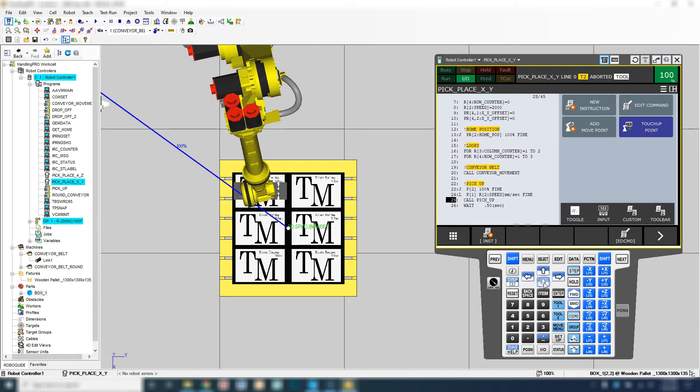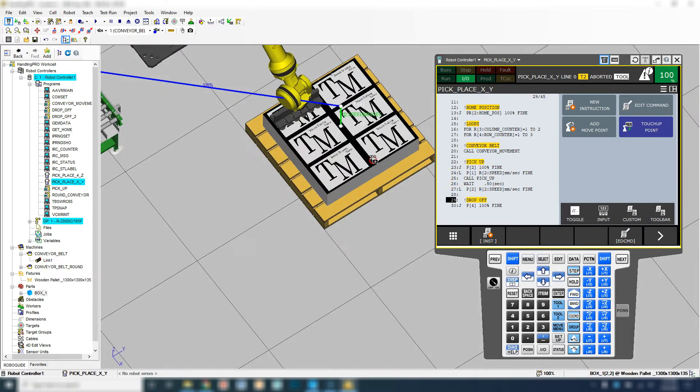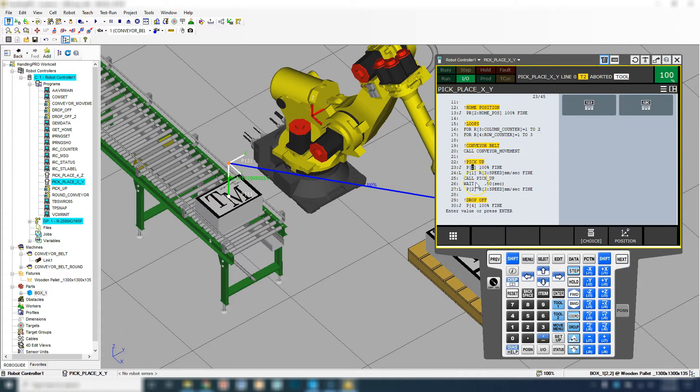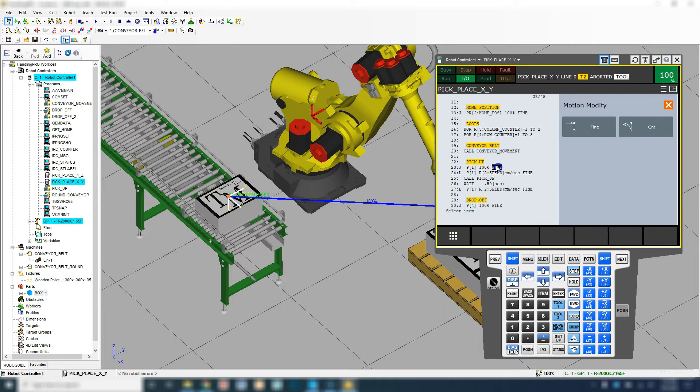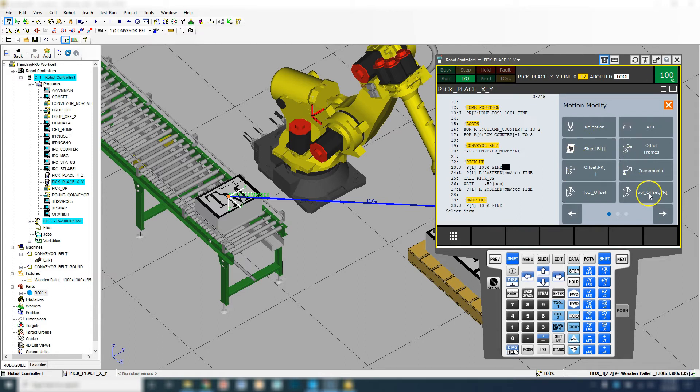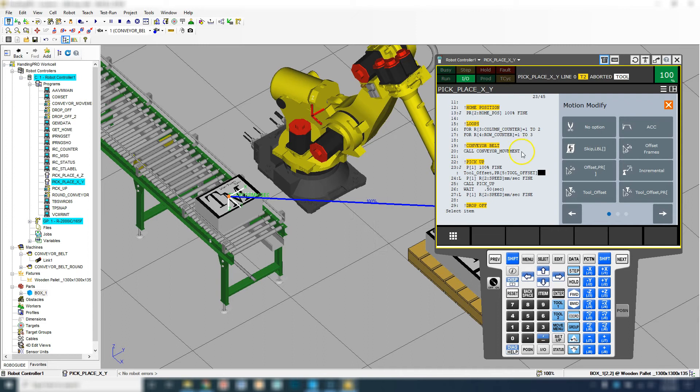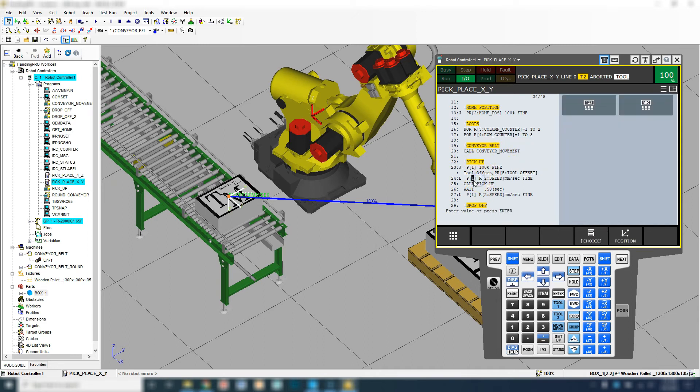Everything else is pretty close to being the same. We're going to do the conveyor. Here is going to be our pickup. Let's change this pickup so that we have that tool offset now. A good way to do this is when you program point number one — we can go point number one here, which is down here. And then same thing right here — this is my safe position. So all these are point number one, which we saved. If we go to the end, we can go to Tool Offset Position Register. Three was our Z, four is our X, Y, five is going to be our tool offset.